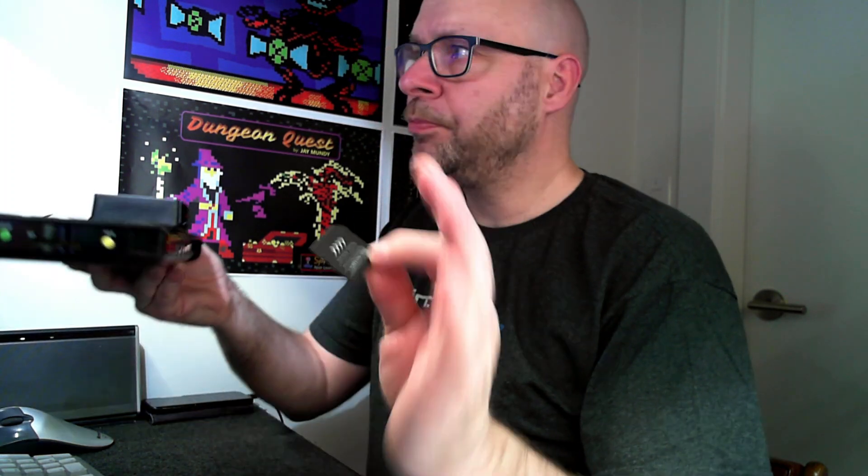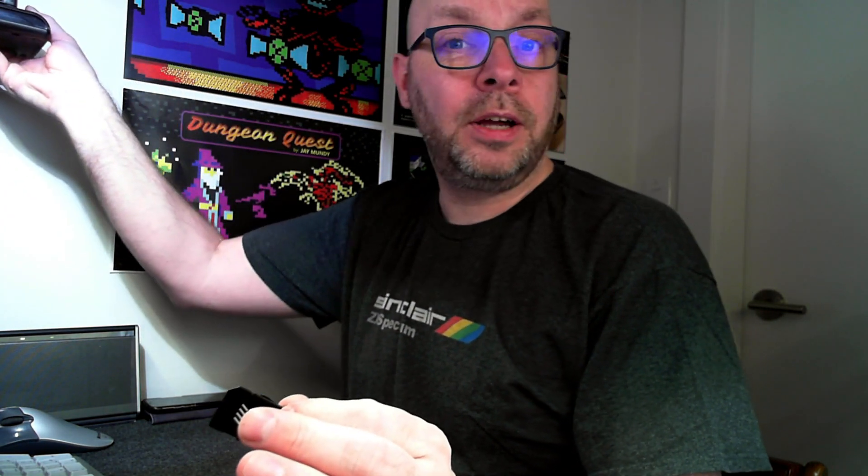Some people have actually damaged their cards trying to get it out. I'm not saying there's anything wrong with the design — I personally would prefer a pop-in pop-out style reader, but I understand those contain more moving parts and are more prone to failure, so I can understand why the Next development team chose a more simplified, reliable non-pop-in pop-out SD card reader. Apparently it can be difficult to get the card in and out, so to prepare for the arrival of my Kickstarter 2 version, I ordered this gizmo.